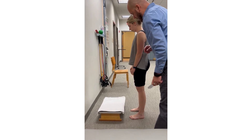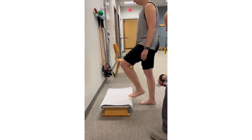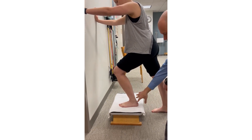To assess ankle dorsiflexion in a weight-bearing functional position, put your left foot up on the stool, put your hands on the wall, and then lean forward.